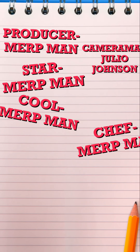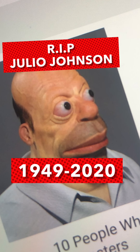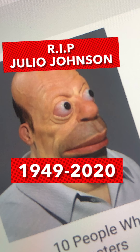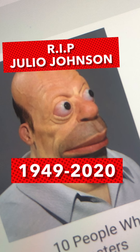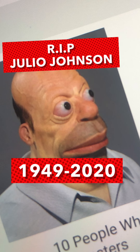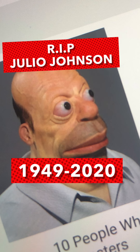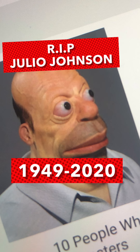ERP music. Cool ERP music. This is all pretty cool ERP music. It is awesome. It is pretty cool. Do you like the music? I would like to say rest in peace to Julio Johnson, 1947 to 2020. You are a great cameraman. You've been with us since day one, and it is sad to see you go. Sorry I made you lick that beehive.